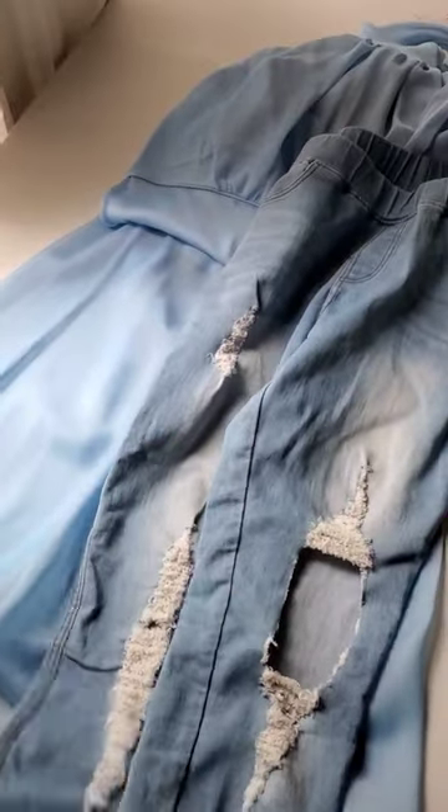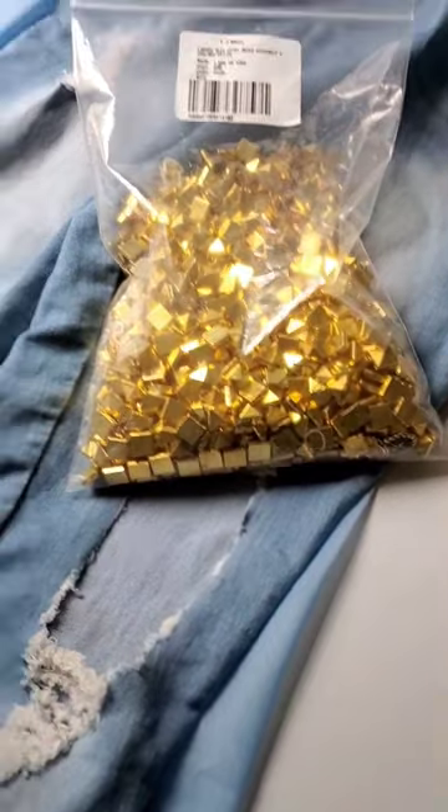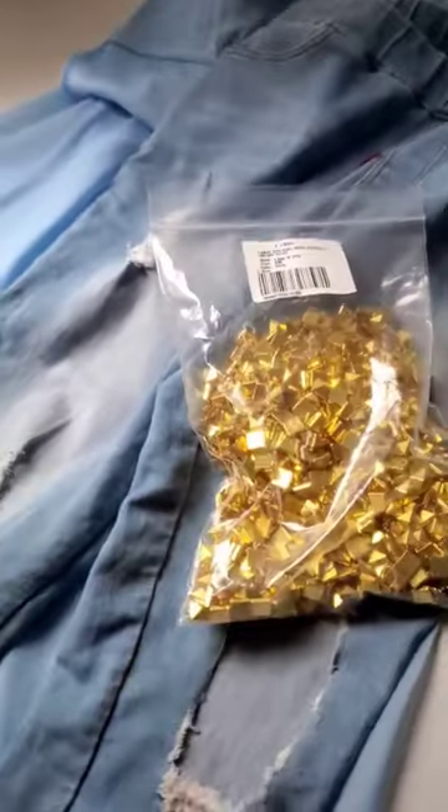Thrift flip! Today I'm taking an old bridesmaid dress from the back of my closet and a pair of jeggings that I swore I'd never wear again, and I'm creating something new. Remember those studs I thrifted last week? Well, I have over 3,000 of them, so this project is definitely going to have studs.